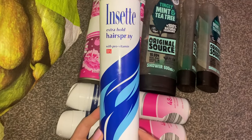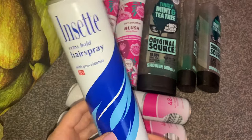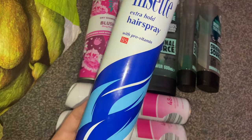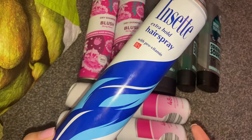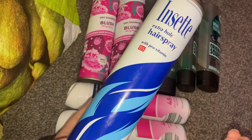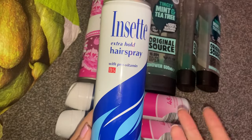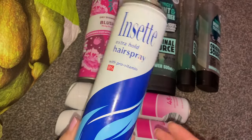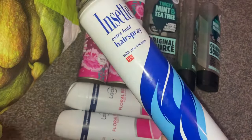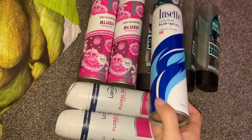Then I used up an Inset Extra Hold hairspray. I don't like the scent of this one — I feel like it smells cheap and nasty. But this was the cheapest one that was there when I needed it on a whim, so I just grabbed it. It works great as a hairspray; it's just the scent that I don't really like. I kind of like my hairsprays to smell a little bit nicer, but it does the job and it is a good hairspray.